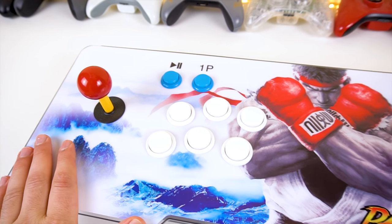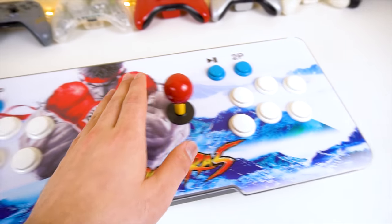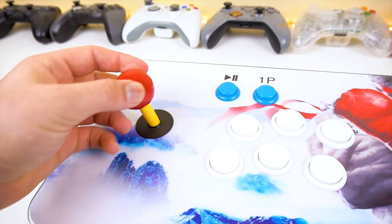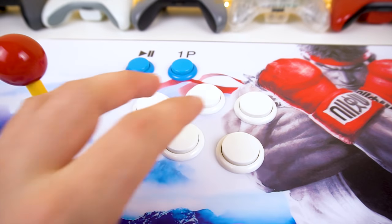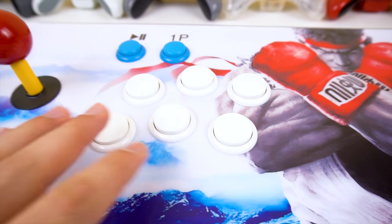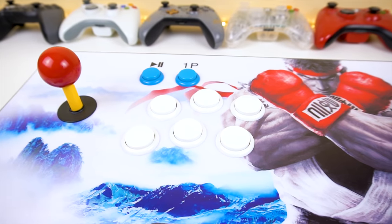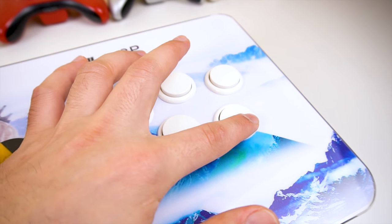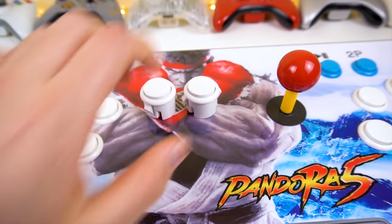Let's take a look at the joysticks built in here. We have two controls with start and insert coin buttons for both Player 1 and 2. The joysticks are actually pretty nice and high quality — they feel very tactile and responsive. However, the main action buttons are a different story. They don't feel the best; I can tell these aren't the highest quality buttons. That said, you can replace them fairly easily, and overall they do work and don't get stuck.